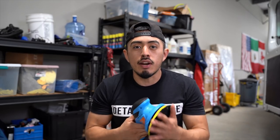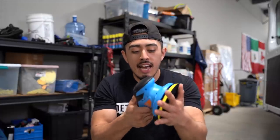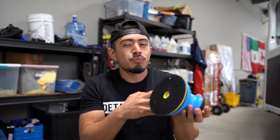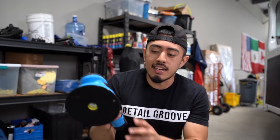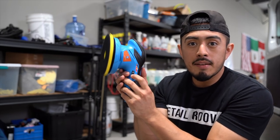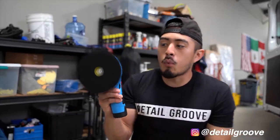The reason why it's so basic and simple is because we're not going to use this for correction. There isn't enough force — I can bog it down easily with my hand. It's not going to be there to correct paint. In certain scenarios sure, but we have specific machines for that, like a cordless 15-millimeter throw polisher. With this one, the primary use is just to apply the wax and sealant. There is a speed dial here, but we keep it around three or four to apply the wax.